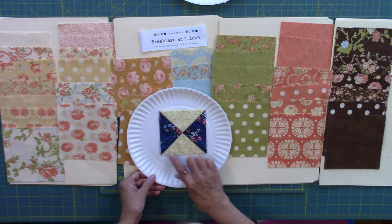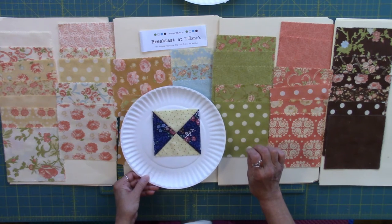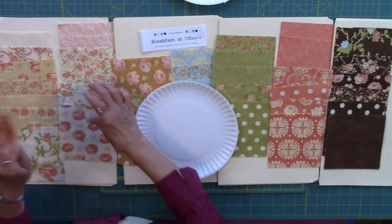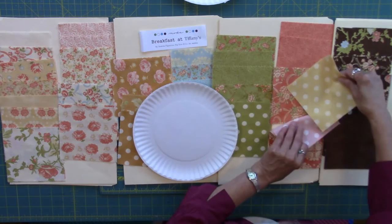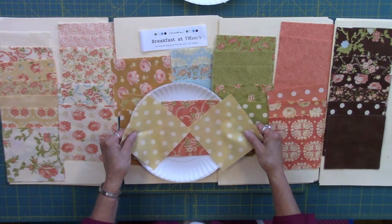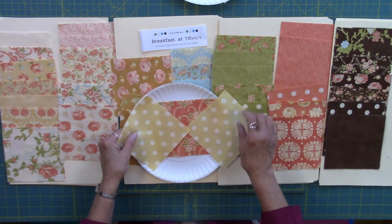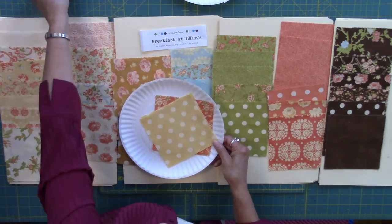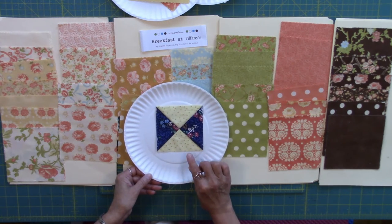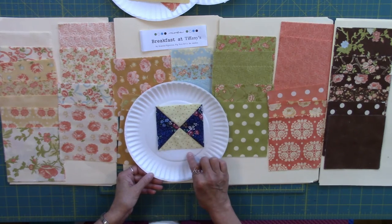The Big Dipper block is made up of hourglass units. So when sorting these fabrics, since we are sorting two fabrics each time, we can quickly audition what the hourglass would look like. The hourglass unit is a good spot to use up some smaller prints, because our pieces are getting a little bit smaller. The hourglass unit itself is going to finish at three and a half inches — we square it up to four inches, and it'll finish at three and a half inches.